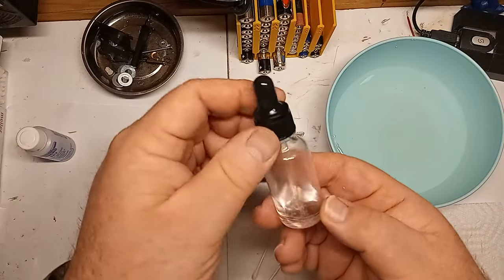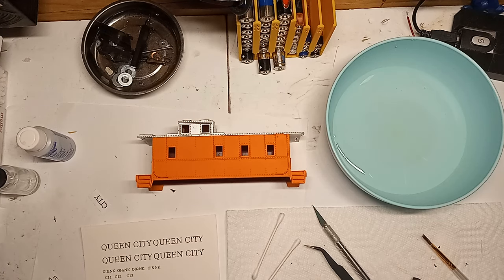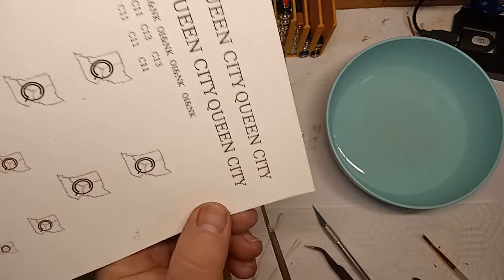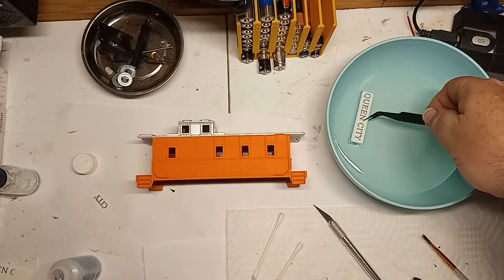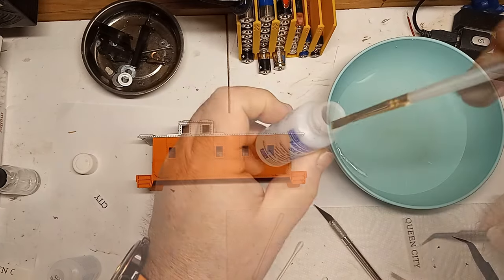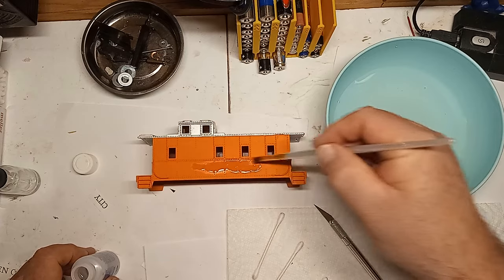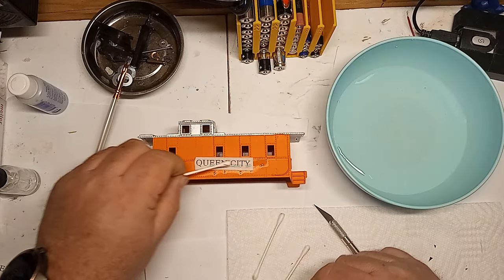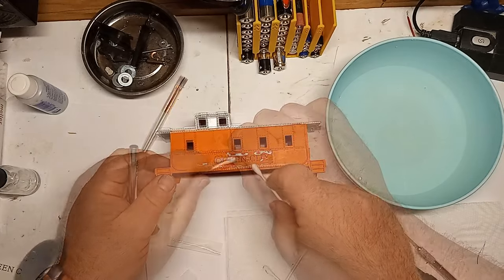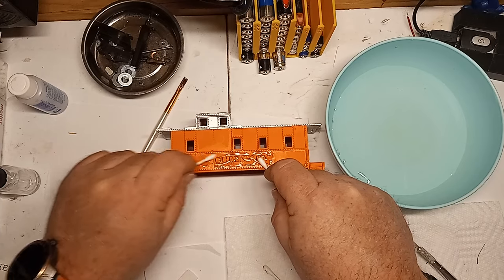I do not recommend making your own solvent unless absolutely necessary, as it is a delicate mix and Microsol seems to work very well every time without worry. Using good scissors, cut a decal from your sheet. Using tweezers, dip the decal in warm water for 10 to 15 seconds and then set it on a paper towel. While the decal is activating, use a paint brush to apply Microset on the area of the model where the decal will be placed. Again using the tweezers, place the decal in the proper area of the model and use the tweezers and a cotton swab to slide the decal backing away from the decal, then carefully place the decal in its proper position. Use a cotton swab working from the middle out to push out extra solution and settle the decal into place.